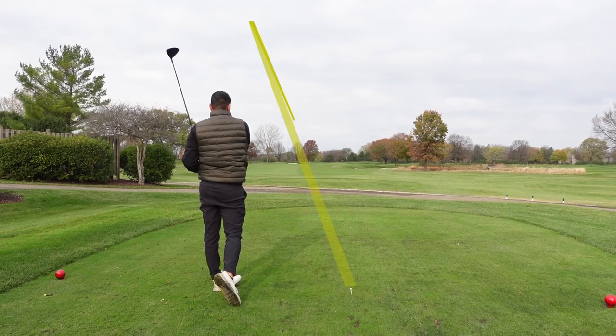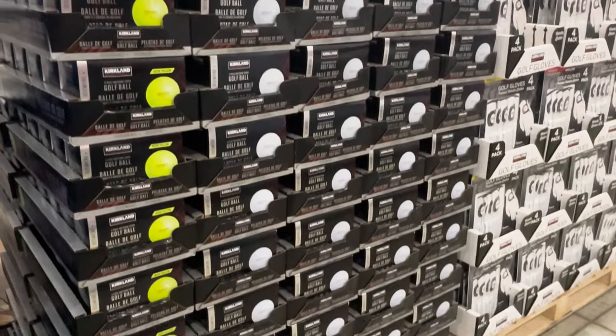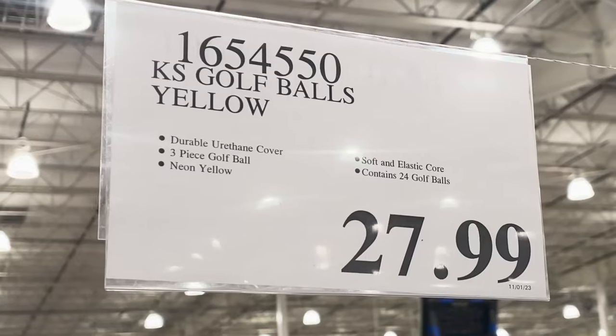The balls are more budget friendly. Sometimes when you tee it up you just want one less thing to worry about. You don't want to think about losing another ball. Because of the cost of this Kirkland ball, you're able to just tee it up with one less thing to worry about and swing freely. That's probably why we were enjoying hitting these.